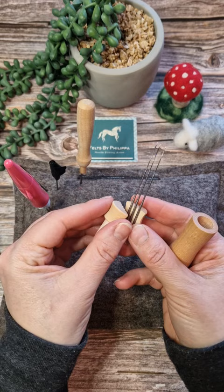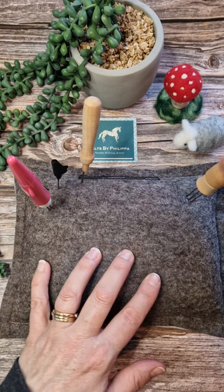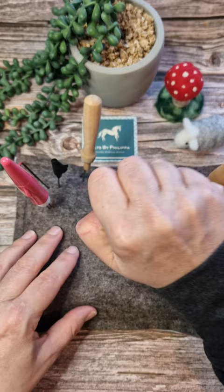Then we've got the three in a row - I use this a lot in the early days, especially for planting fur. And then we've got one that fits into the palm of your hand if you're struggling to hold the needle holders.